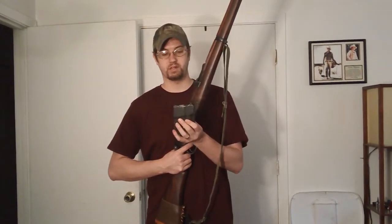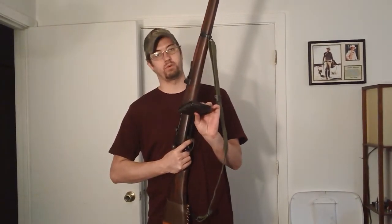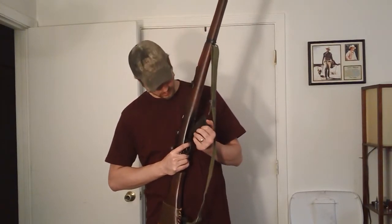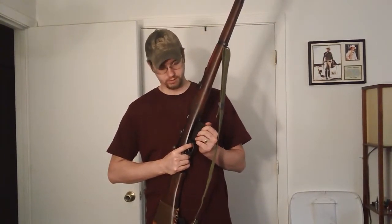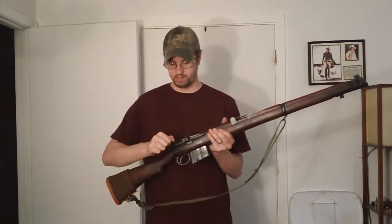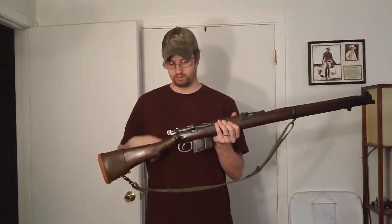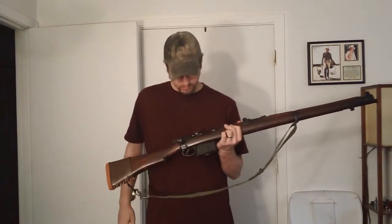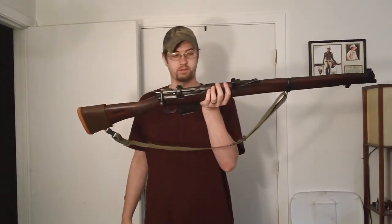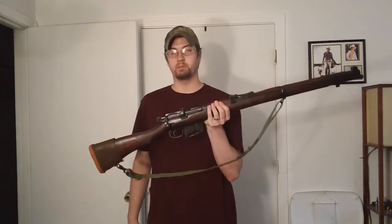It's got a box mag — that's awesome. You don't necessarily need a box mag, but having one is definitely a plus because you hold more rounds in your gun. Another thing that I like about it is it's an Enfield gun. It's got that fast Enfield action that the Enfields are known for. You're looking at an Enfield just chambered in 7.62x51.